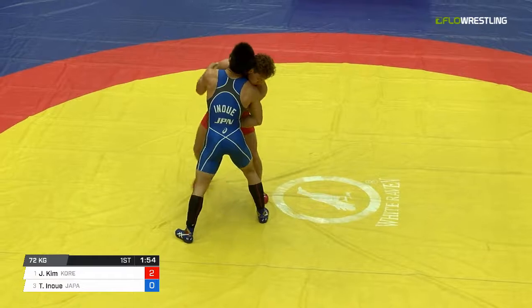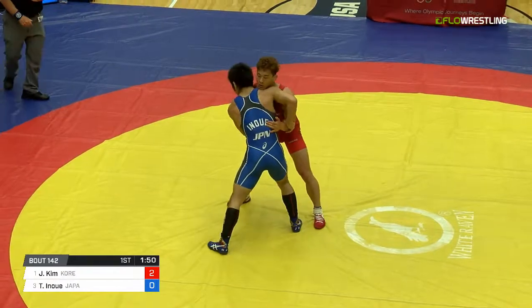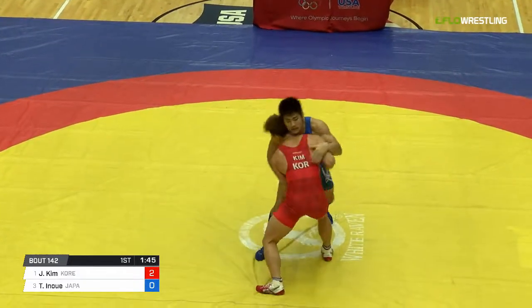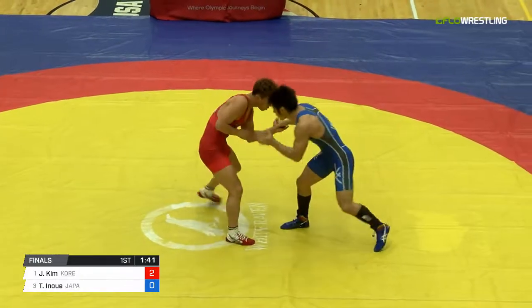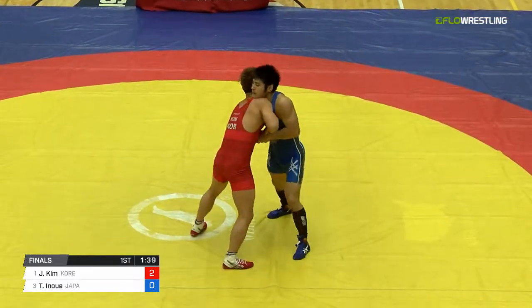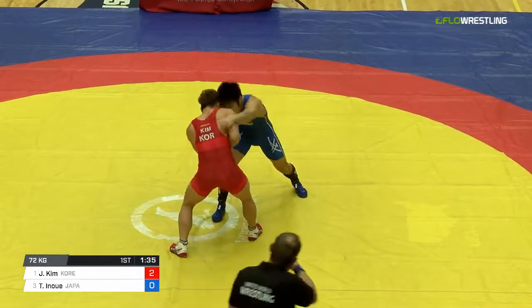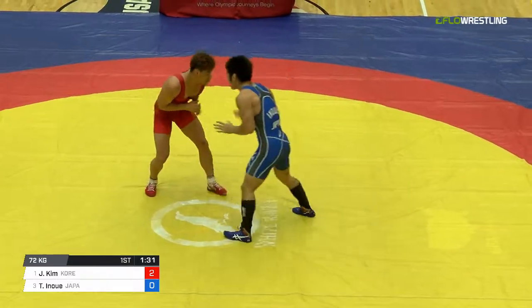One thing I love about Ji-Hung Kim — you see the uniqueness of his style. He kinda bops around, has this little shimmy to him before he engages. Does a great job keeping his chin tucked, and every time he kinda slides through trying to drag an arm, he bops Inoue in the chin a little bit — right there, head butted him.